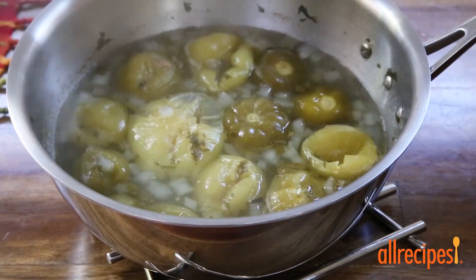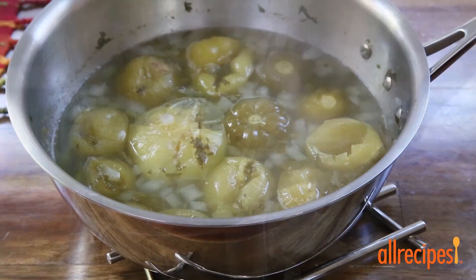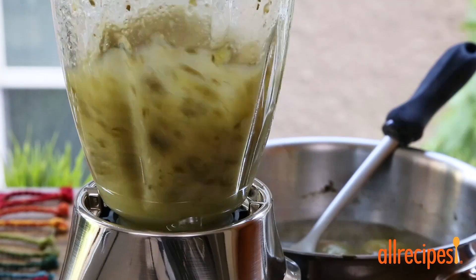Cool this slightly before pureeing in batches in a blender until smooth or a bit chunky — it's up to you.